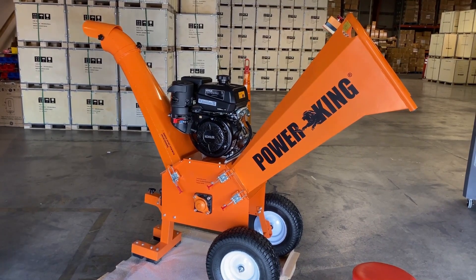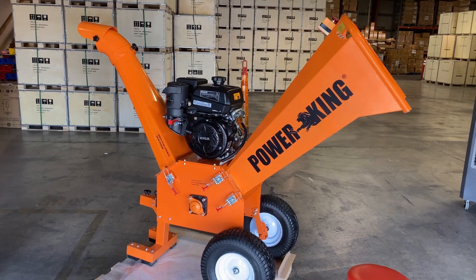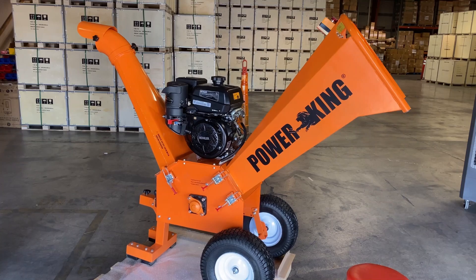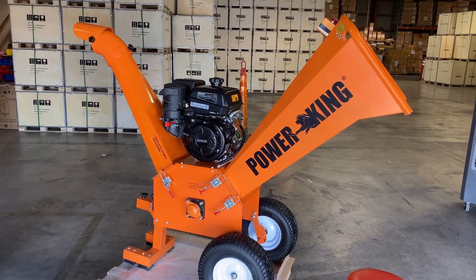PK0915-EH. This is an essential maintenance task to keep your chipper shredder running efficiently and safely. Always make sure to wear your safety gear to prevent any injuries, as these blades are sharp.